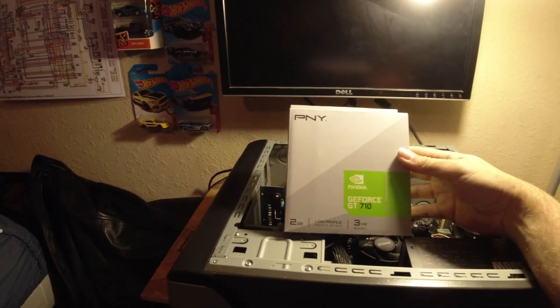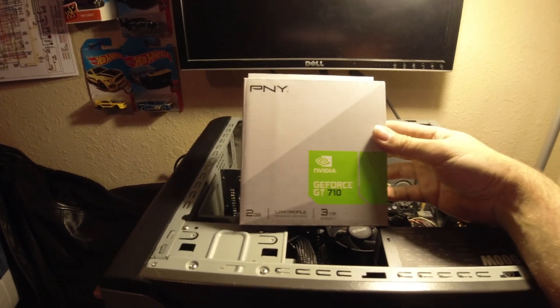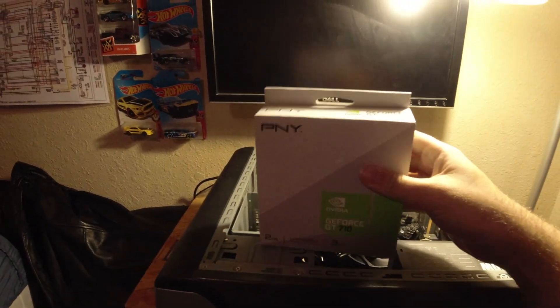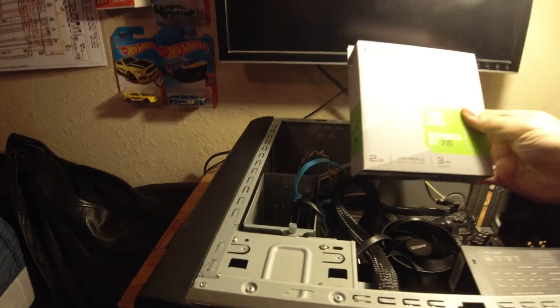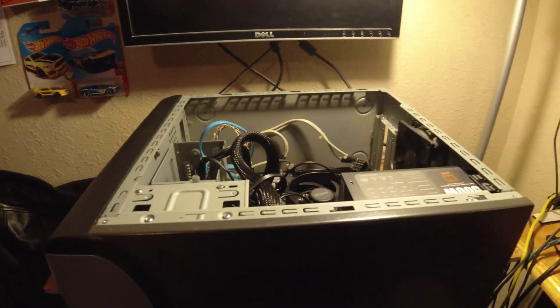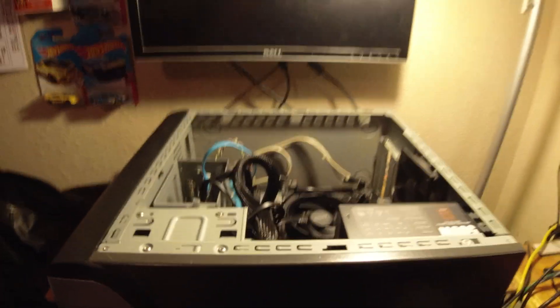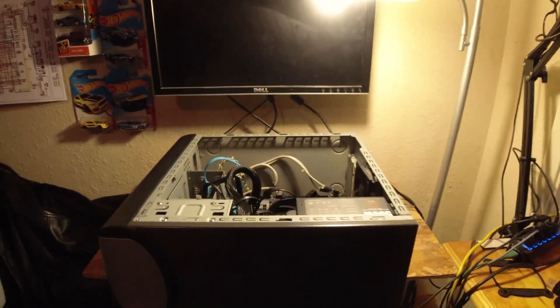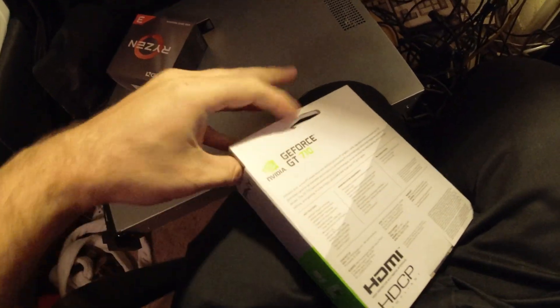So I had to look around for an option. This is a little bit older but it's just for getting graphics on the screen — I'm gonna use this GeForce GT 710. It's overkill for what I'm doing but oh well. All right, time to open this thing up and put it in. I've already got the slot opened up — struggle bussing with the box.